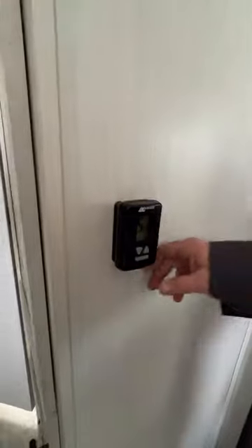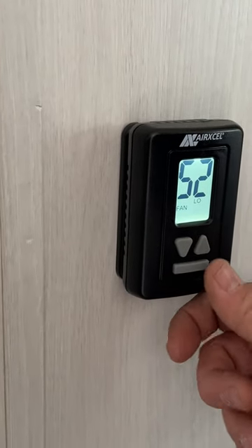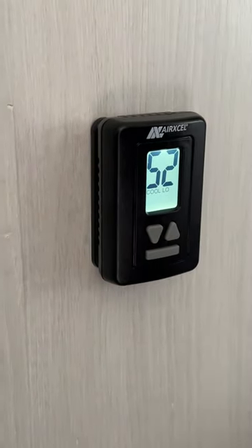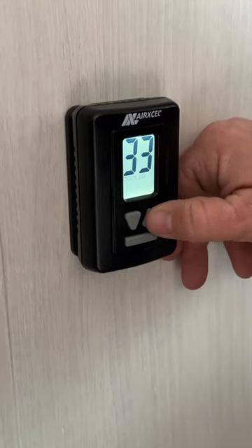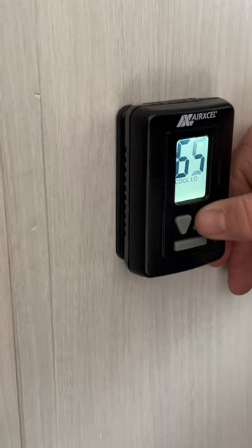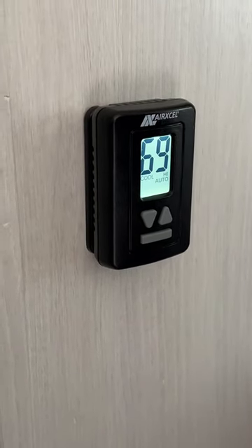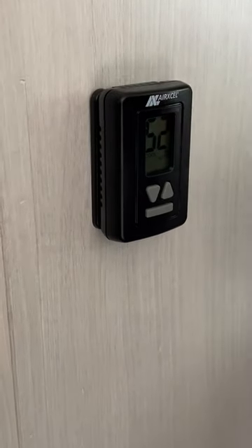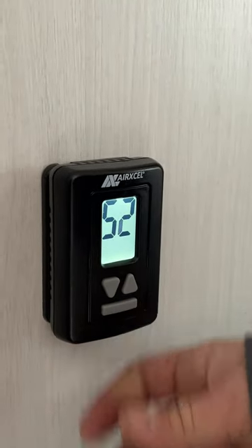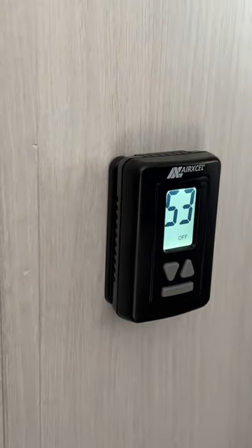Next we're going to have our thermostat. There is a whole lot of button pushing with this style. First turn it on — it's going to light up the panel. After that you have fan low and fan high. From that you've got cool high and cool low — in these two settings the air conditioner will continually run regardless of what temperature you have set. We like to test them to make sure they properly operate. Next you would have cool low auto and cool high auto — in these two settings it will kick on and off according to the temperature you've set. Our last option is the heat, which is set at 64, but our propane isn't on so it's not going to kick on.